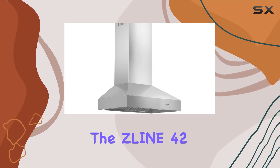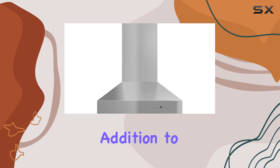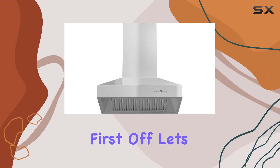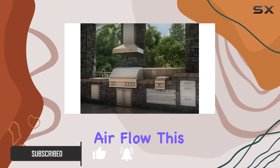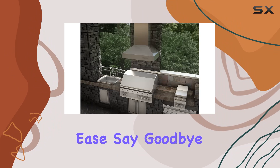Today we're diving into this line 42-inch duct wall mount range hood — a powerhouse addition to any kitchen. Let's talk about what sets this range hood apart. First off, let's talk power: with its four-speed fan control offering up to 700 CFM of airflow, this hood can handle even the most intense cooking sessions with ease.